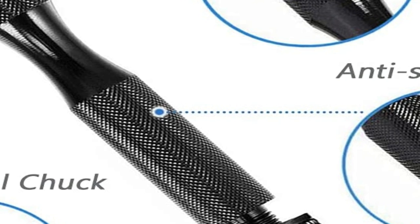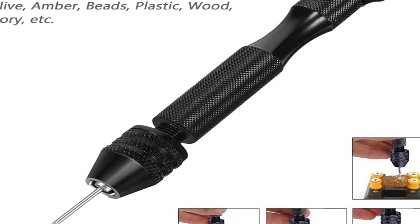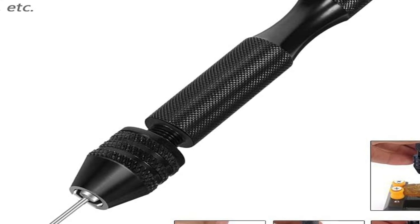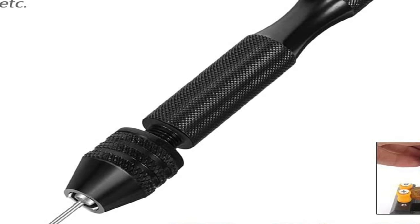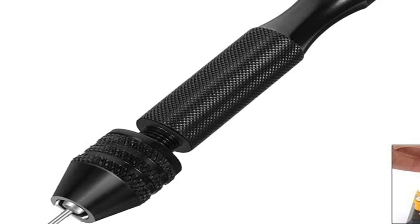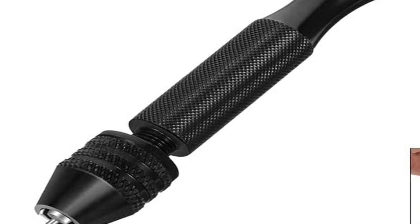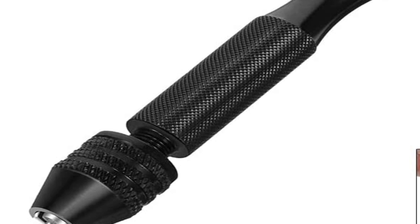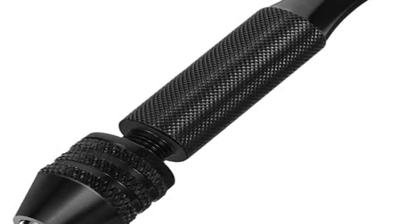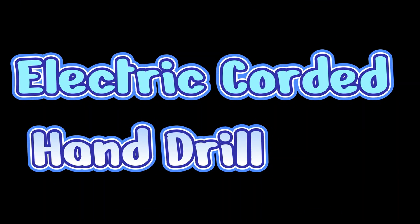A hobby drill more commonly uses reversible collets, which are like a traditional chuck except they are a fixed size. Usually it comes with two two-sided collets — one in the front of the drill as it's in use and the other stored in the handle. Each has two fixed diameter holes for different sizes. If you need to change to a much larger or much smaller bit, you need to use the other side of the collet. The most important part of the tool is your drill bits — even the cheapest bits should be able to drill plastic just fine.